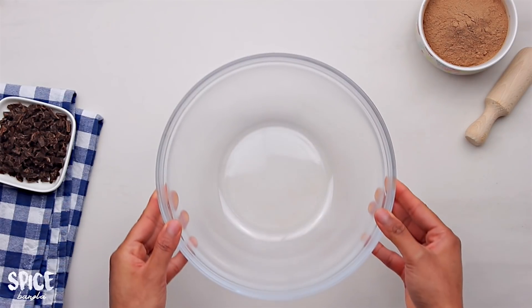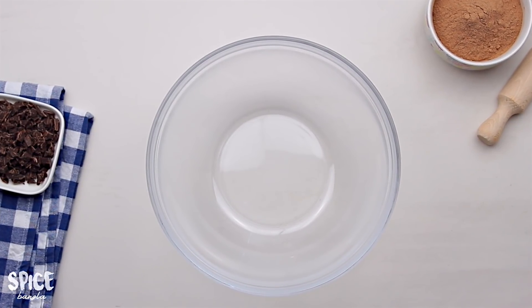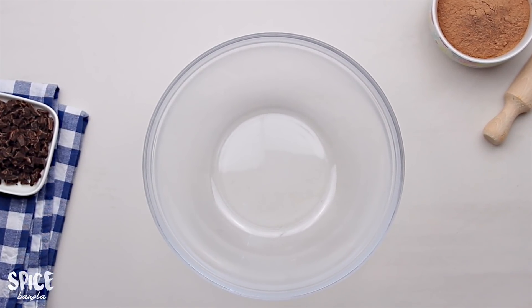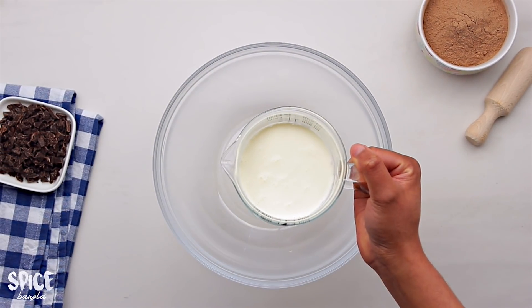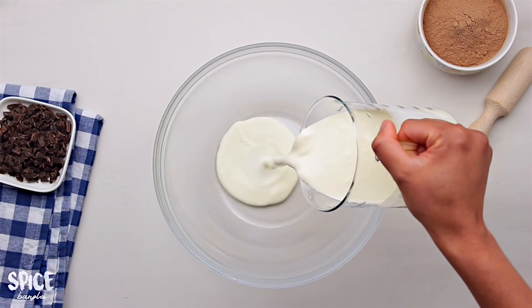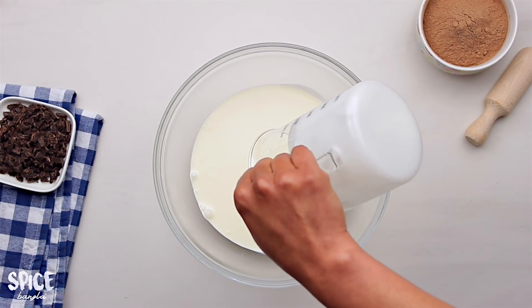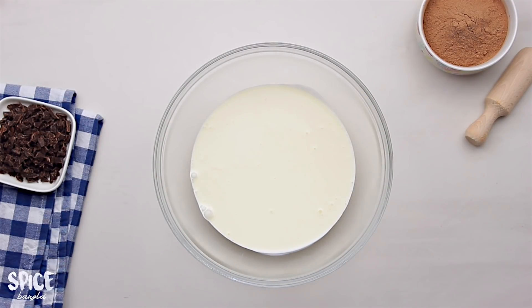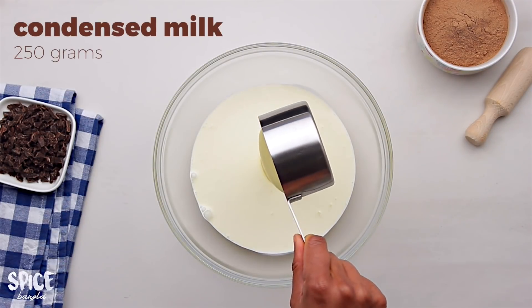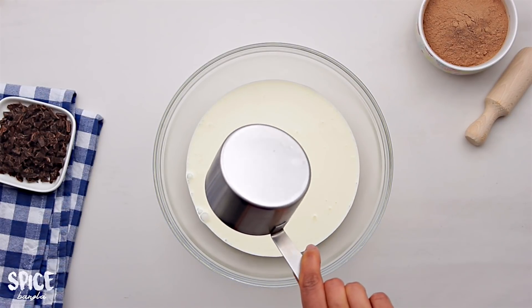First, we have a bowl and a normal freezer. We have ice cream. We have heavy cream — a whipping cream — 400 ml. We have a powder form and 25 grams of condensed milk, and this is the most important thing.